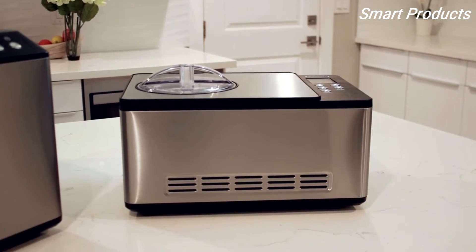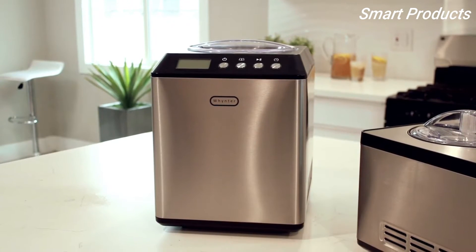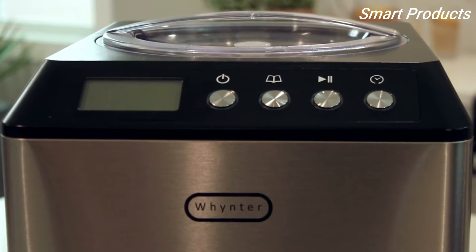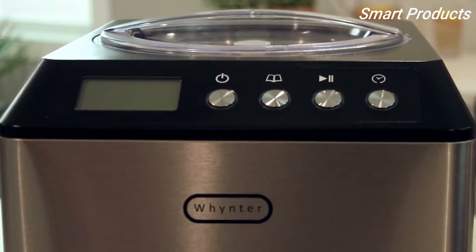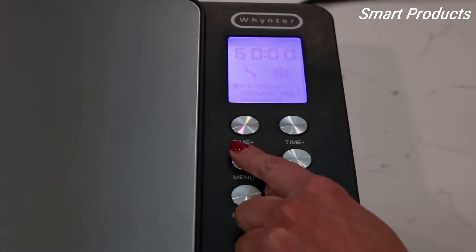And most importantly, it's fun. Far more effective than budget ice cream makers, the Whynter ice cream makers feature a built-in compressor freezer that allows for continuous use without the need to pre-freeze the mixing bowl. Whynter ice cream makers can be operated in three convenient modes.